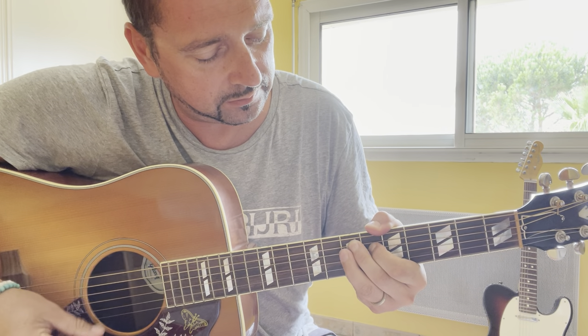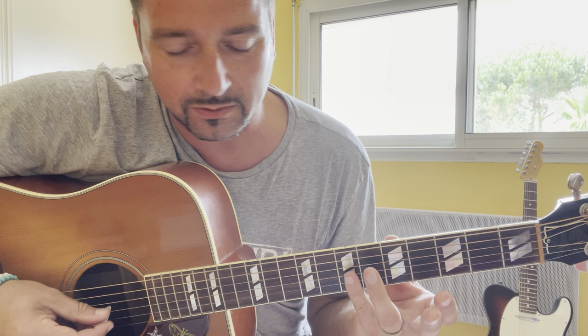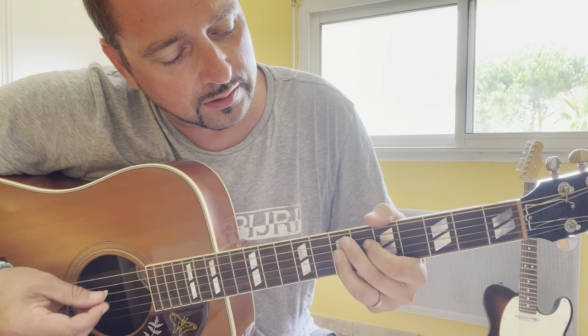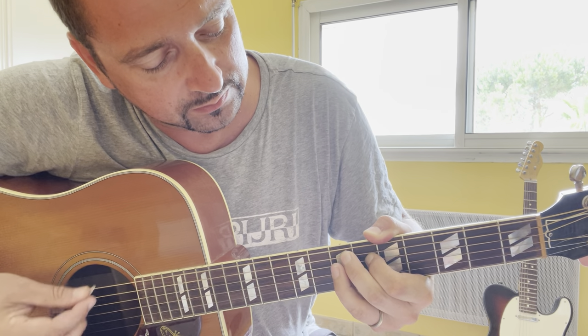A new chord: E9, X7-6-7-7-7. Use your little finger on the last 3 strings and play like this: X7-6-7-7-7.